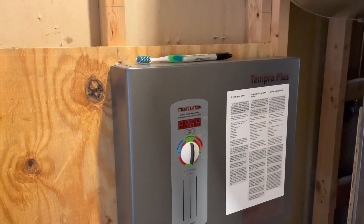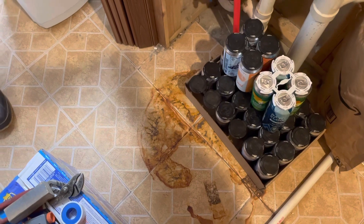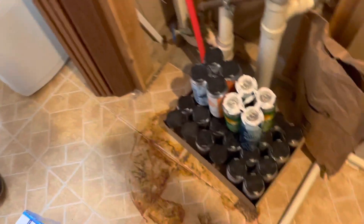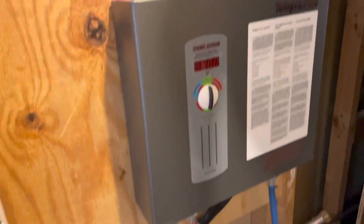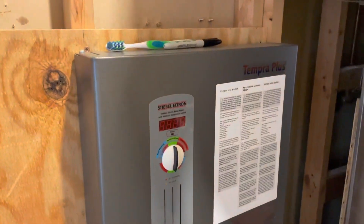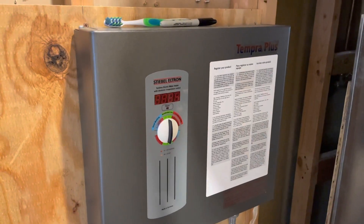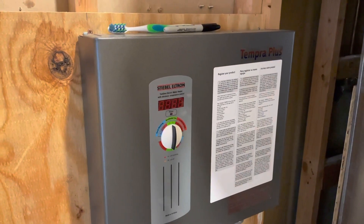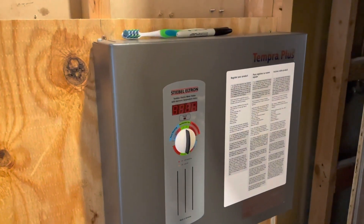When ours died — you can see the rusty stain on the floor from our old water heater that blocked our door and took up all the space — I said I wanted something more space-efficient and durable. These things last about 30 years and can last longer if you take care of them, and that's what I'm about to do today.